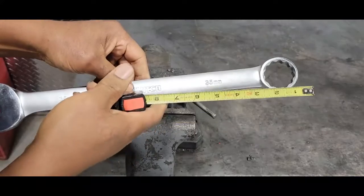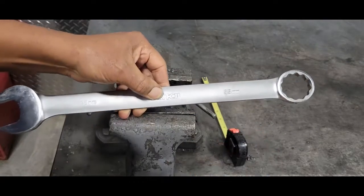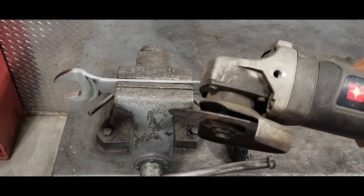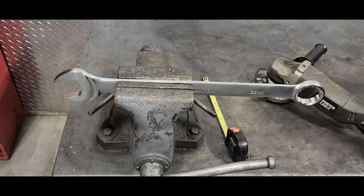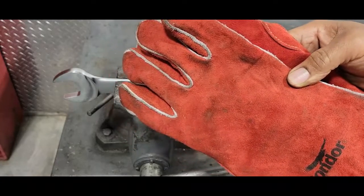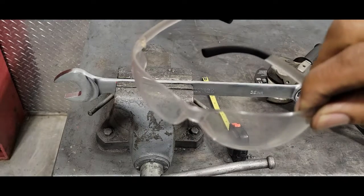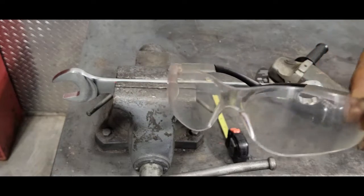So I'm going to actually cut this right along here. I'm going to use a grinder with a cutting wheel. Earplugs. And I'm going to protect my hands — I took off the latex gloves and just want to make sure I have some good gloves to protect my hands. And, of course, safety glasses. Make sure you always wear those when you're grinding or cutting.